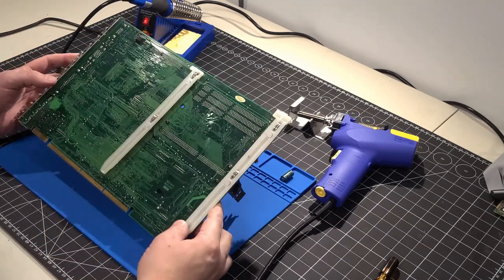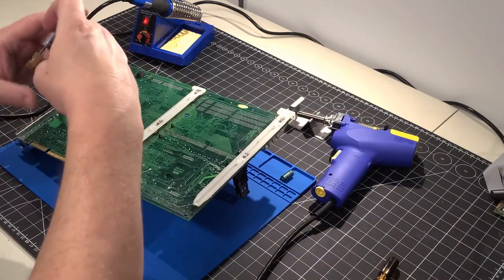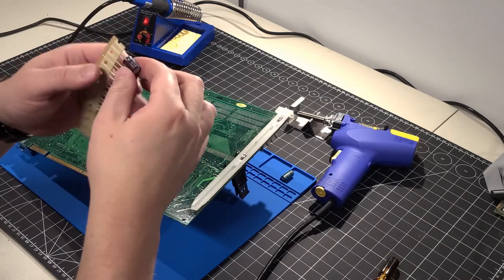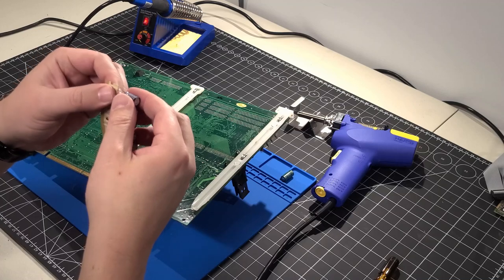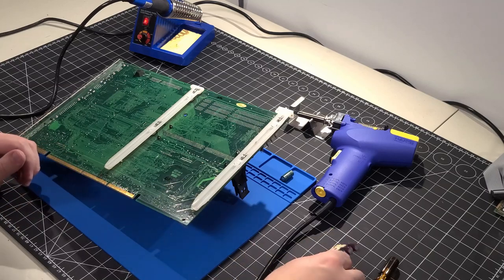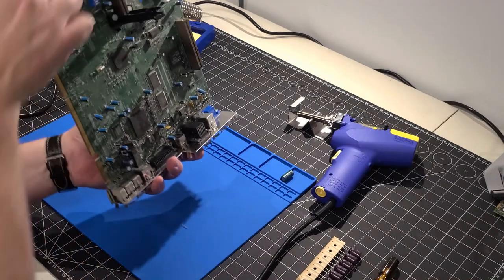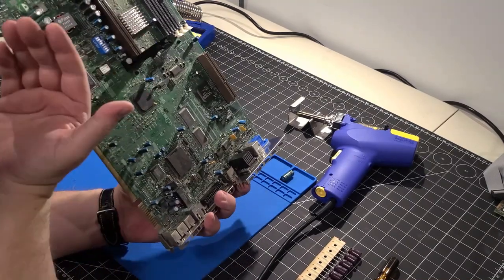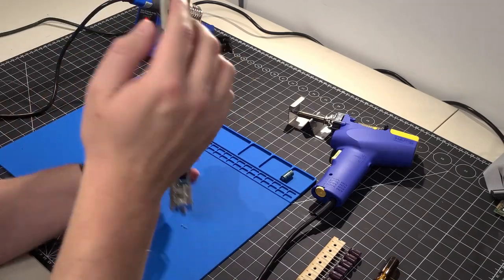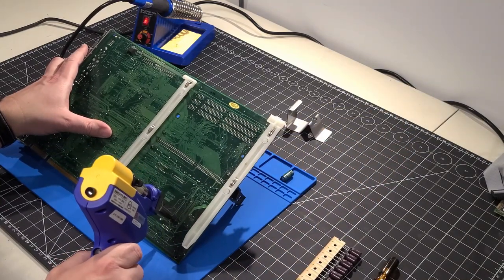One thing to note is the polarity of the caps. Where the stripe goes down the side is the negative lead, which is the shorter of the two leads. We need to make sure we don't cross polarity — otherwise you'll have explosions, and we don't want that. On this board, the negative leads are on this side facing the card edge, so we'll do the same when installing.